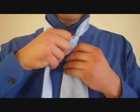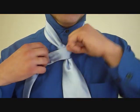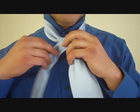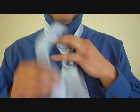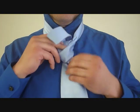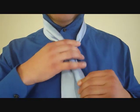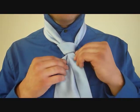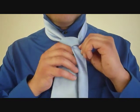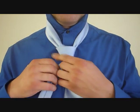From here, we cross the front with the little end, and we feed it up through the back and down through this loop, like so. Now we're going to tighten that up a little bit. Now taking the little end, you're going to cross over and wrap it around the back of your knot here.